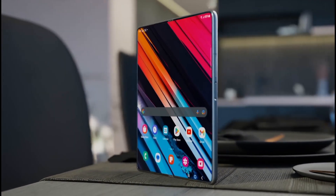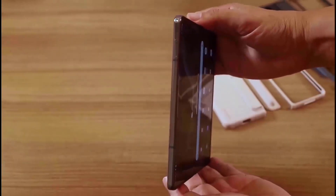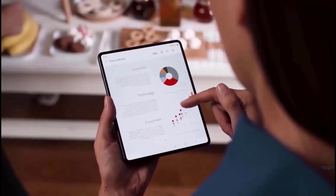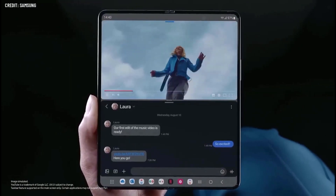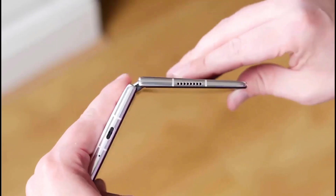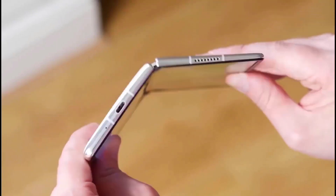This brings us to the second aspect of the phone that we have discovered: the lack of an S Pen port. Samsung has previously explained that they omitted the S Pen compartment from the Z Fold 5 so as not to compromise battery life, given the limited space available inside foldable phones in comparison to candy bar phones. Ongoing efforts to further reduce the thickness of the Z Fold 6 provide additional evidence that the S Pen will not have its own dedicated compartment.